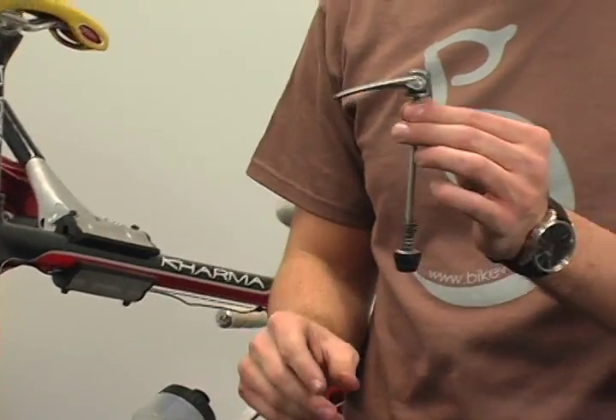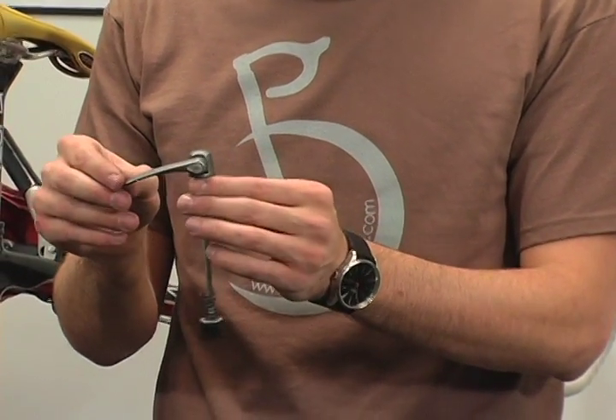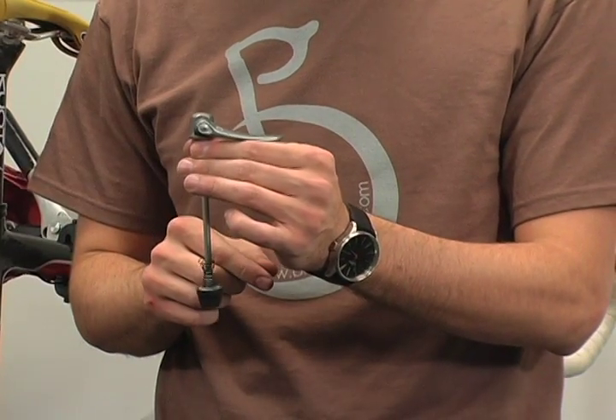The cam lever is what makes a skewer so easy to use. When it's closed it's tight, and when it's open it's loose.